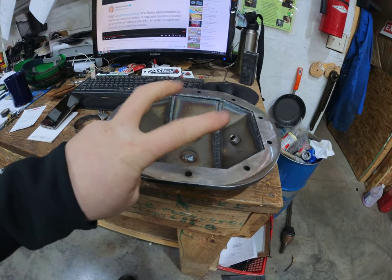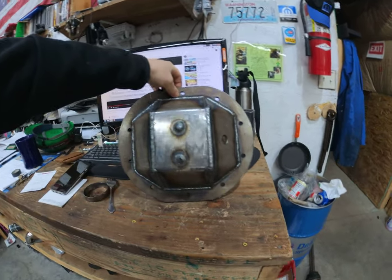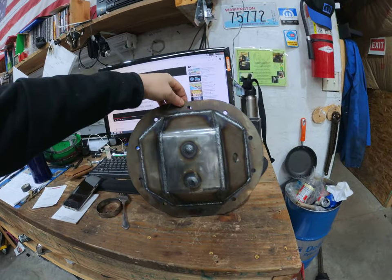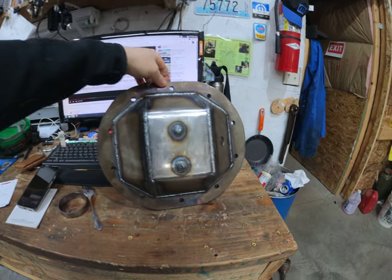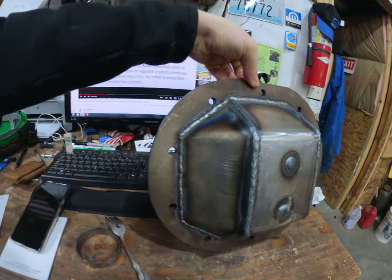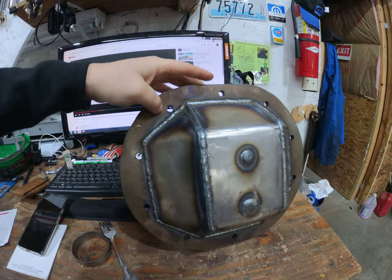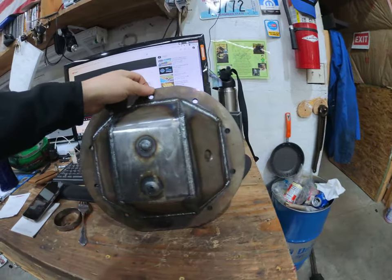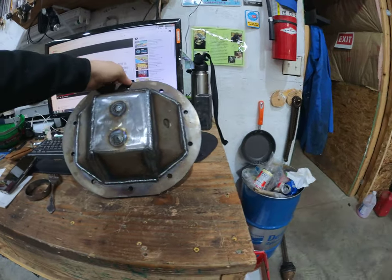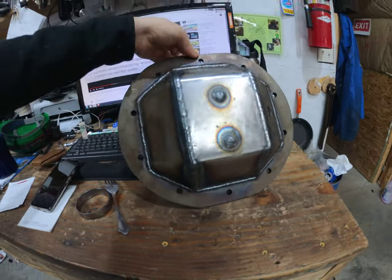This is one of those DIY diff covers from eBay — actually super high quality overall, nice bends, nice cuts. Not a lot of burrs, but there are some. There could be some fitment issues in different applications. They just come tacked together, and if you gung-ho weld it the way it is, you might have to come in here and grind a little bit.